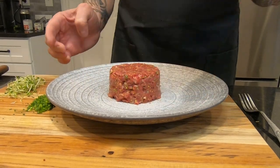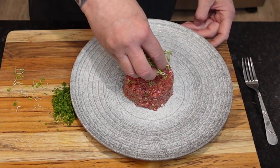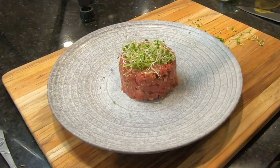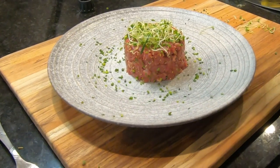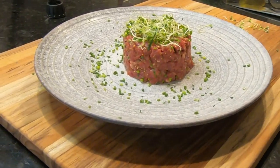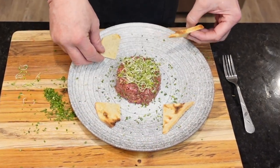Only for a moment though, because it's time to garnish. We've got bush clover sprouts — mild, earthy, and with a crispness that's quite addictive — and here come the chives, both for flavor and effect. Tartare is traditionally eaten with toast, but salty tortilla, potato, or even pita chips are other great options.